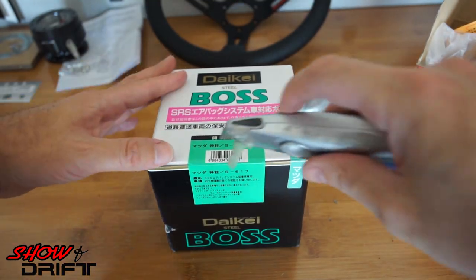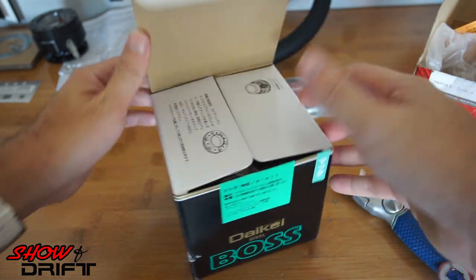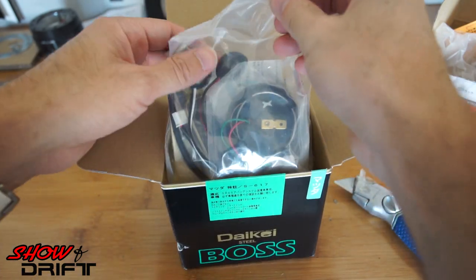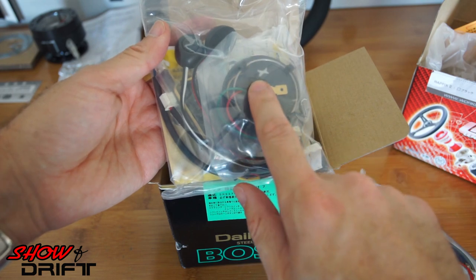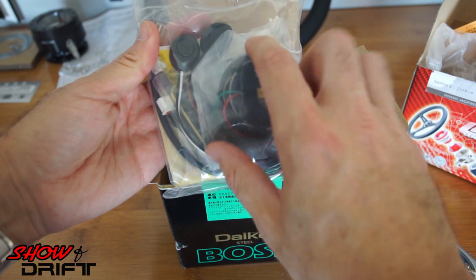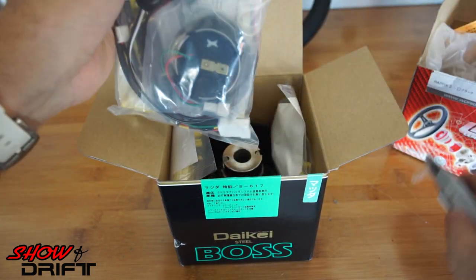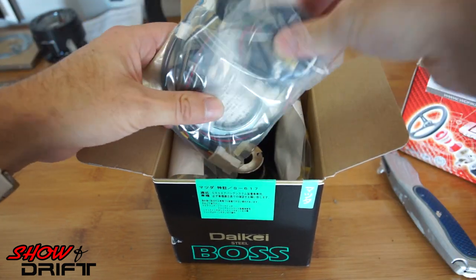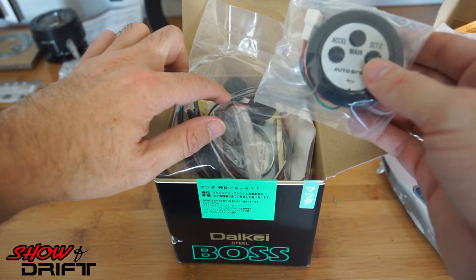Let's open up the BOSS adapter. What's nice about the BOSS adapter is it comes with all the electronics. It includes cruise control — or actually, looking at it more closely, those look like stereo controls.